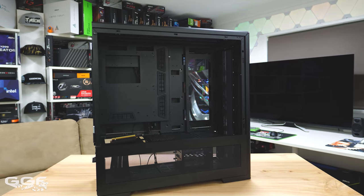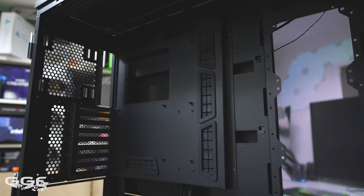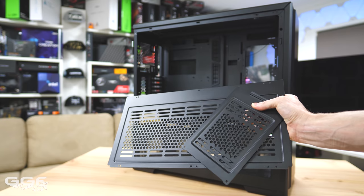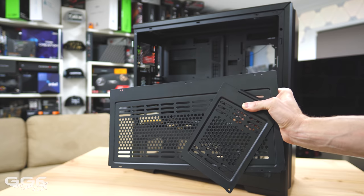Inside the chassis we find a few major changes. Quite a few panels have been changed from aluminum to steel, including the removable motherboard tray and all removable radiator brackets and covers. This has been done to reduce the overall cost — and I really don't think these need to be aluminum anyway.